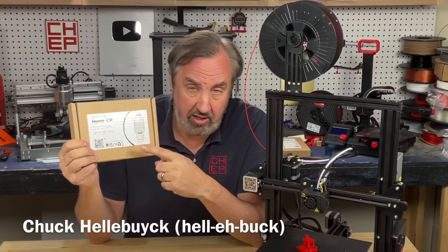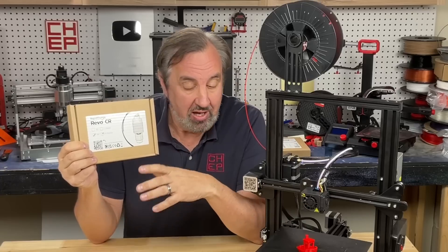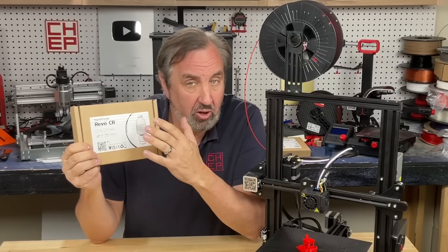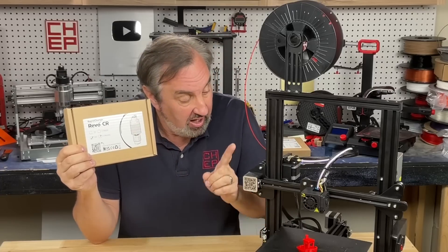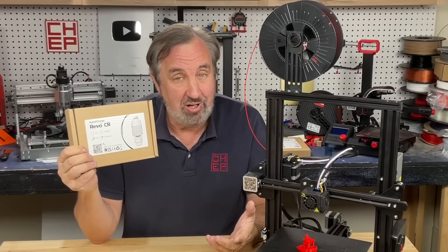On today's episode I'm going to install the E3D Rapid Change Revo nozzle for the Creality machine. This is not a cheap install — I got the fully loaded kit with four different nozzle sizes and I'm installing it on a low-cost Ender 3 Pro. Let's see if it's worth it.